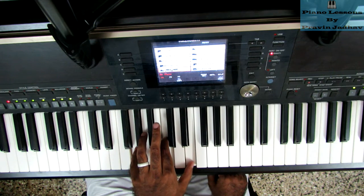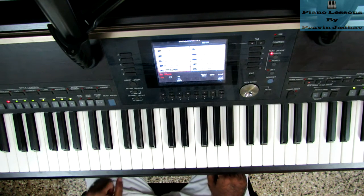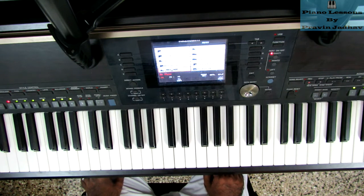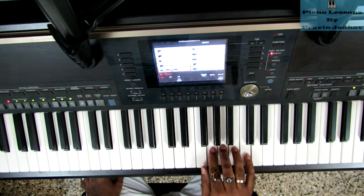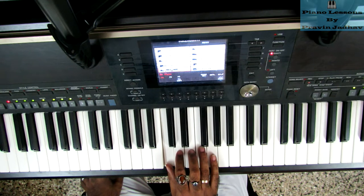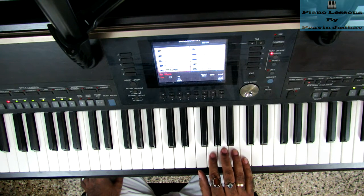Let's see the right hand melody first. It's basically a C major scale in reverse order, but it has a particular tune. First, let's see what it sounds like.